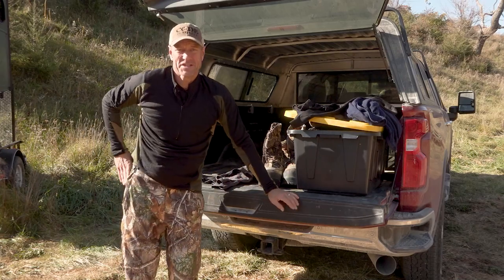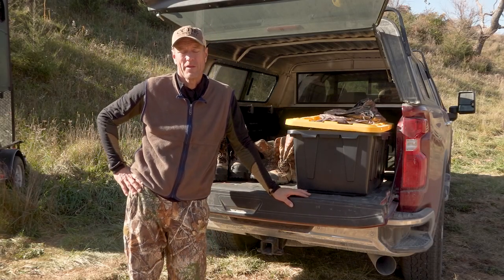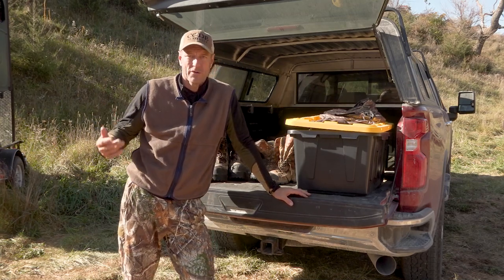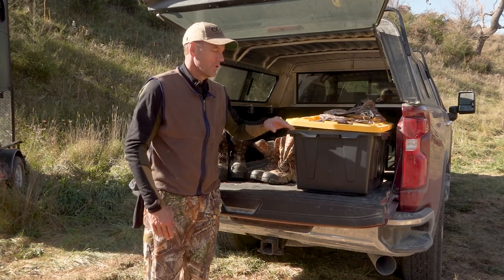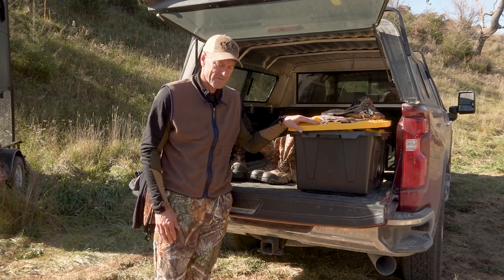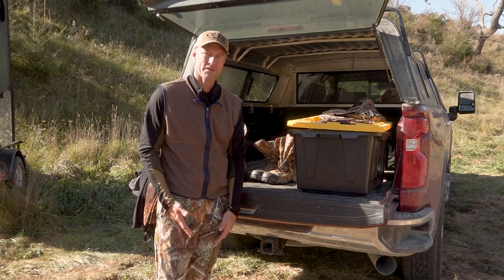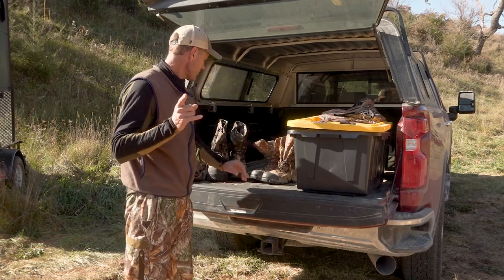That takes us through the base layers. I want to talk about footwear next, and then I'll cover the outerwear last because I'm carrying the outerwear. I'm going to show you the progression as I'm getting ready at my truck. I'll be putting on the safety harness before I head in — putting that on over my base layers — and then my outerwear goes over the top of that.